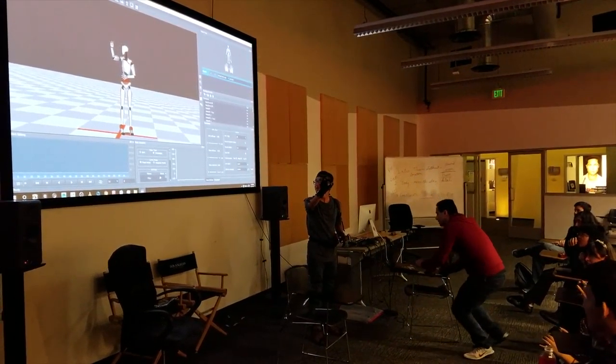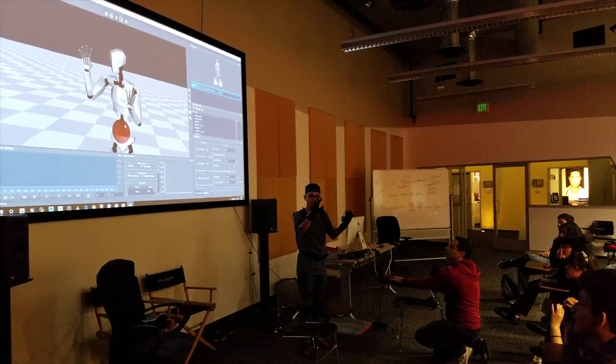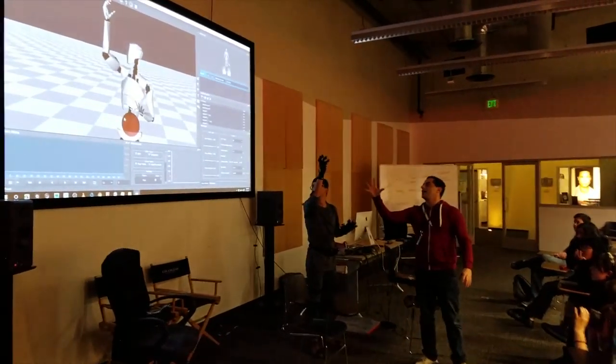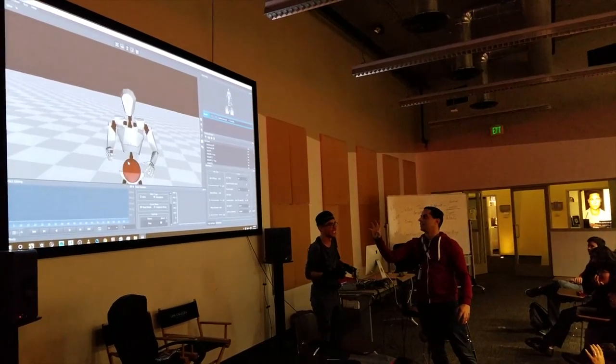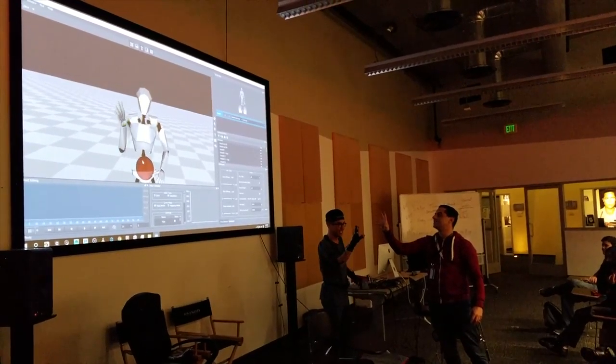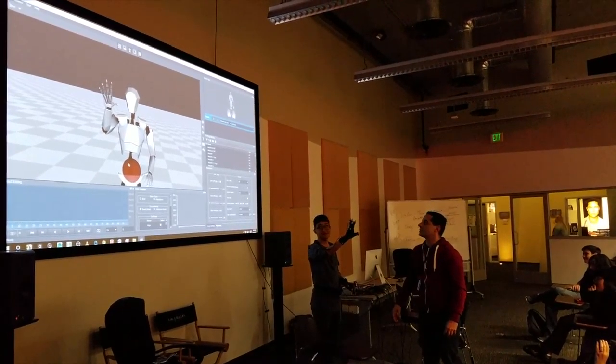So I'm going to zoom in on your hands really quick. And I want you... Now, you've seen Terminator 2? It's still one of my favorites. He has a scene where he's just — I am the Terminator. Show me your hands. Show us exactly the accuracy of your fingers. There it is. Awesome.